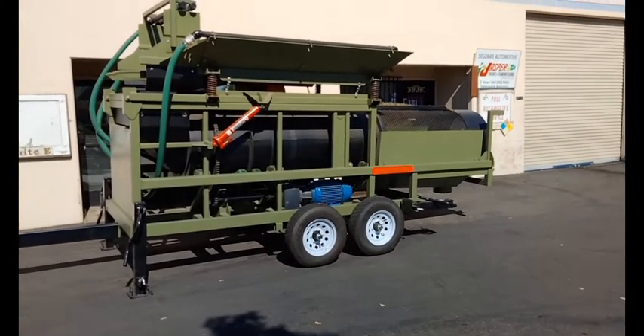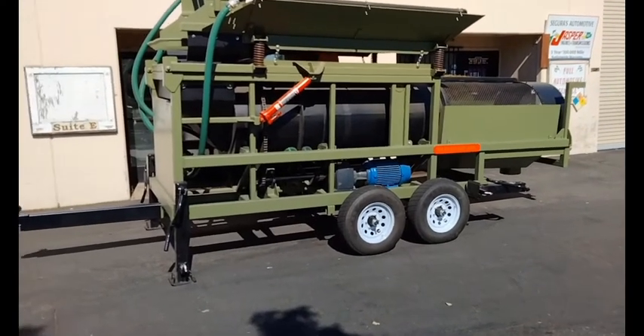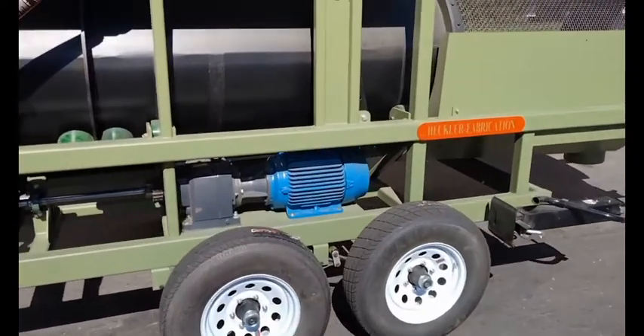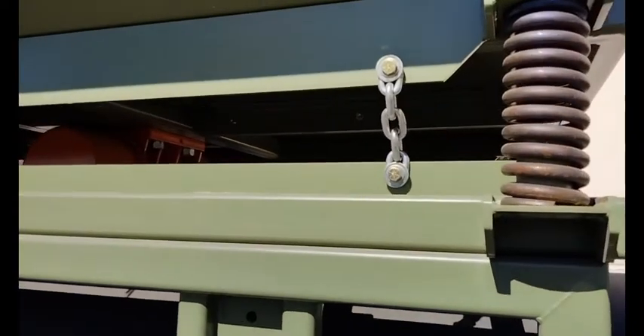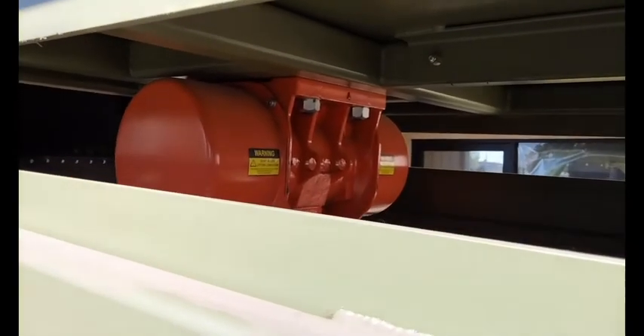This is our model 3610V. It's a 50-plus ton an hour machine, electric drive only. It's chained down for transport — the hopper's chained down — and it's about to leave on Monday, a couple of days from now.